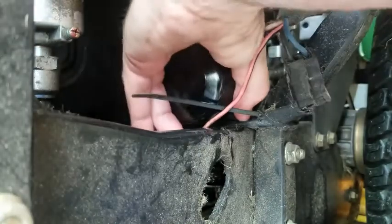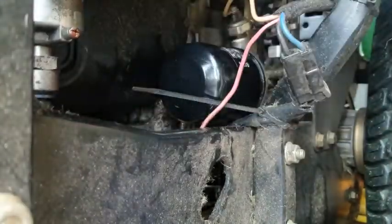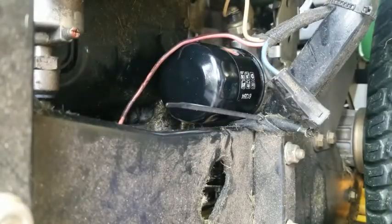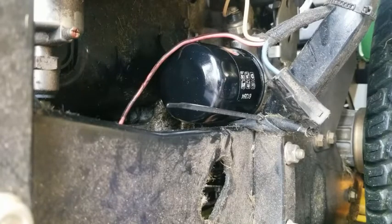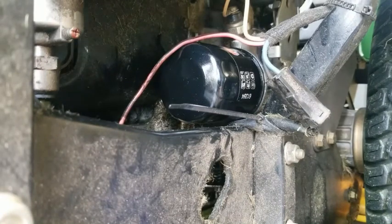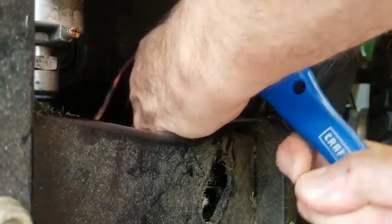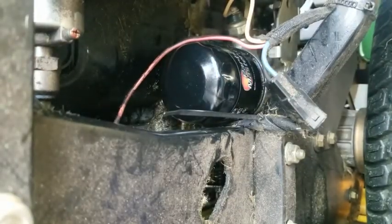Once it's snug you want to get about three-quarters of a turn on it. Lots of times I end up using my wrench because I just can't get it tight enough by hand — it's hard to get in there. After you tighten that three-quarters of a turn, wipe the oil off your hands. Plug that up — you can see we turn it a little. We got about half a turn, not quite three-quarters, but that should hold and it shouldn't leak.